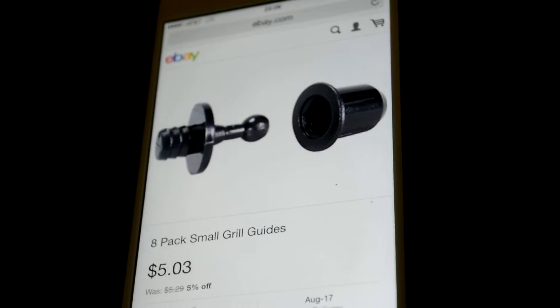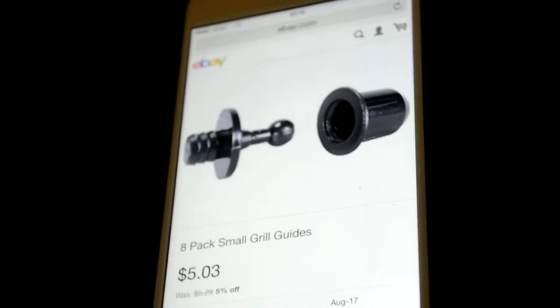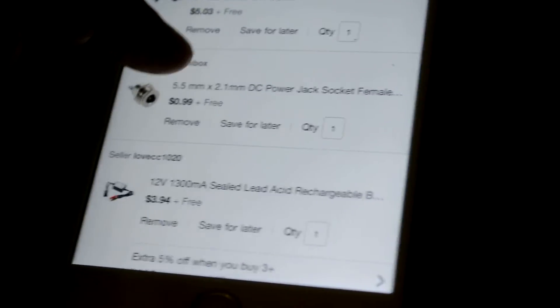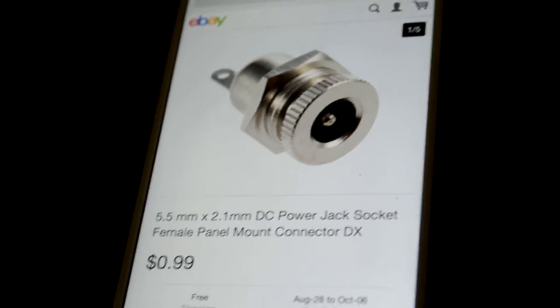These are standoffs for the speaker grill. I'm going to put those into the underside of the quarter-round, going into the box — maybe one in each corner. I'll need to route out an area on the back panel for the power switches.